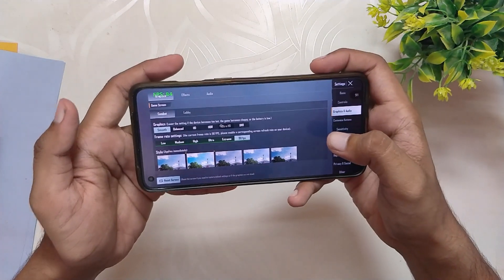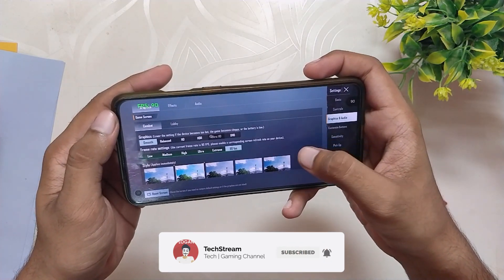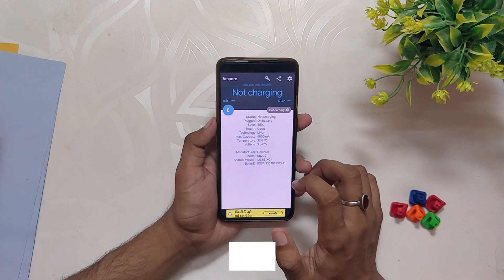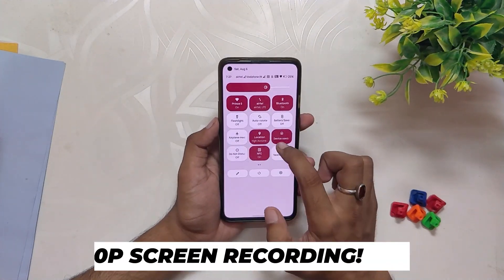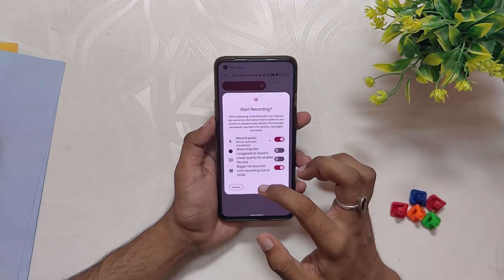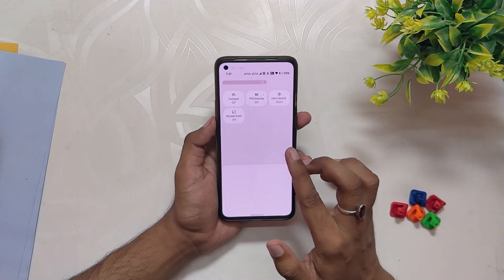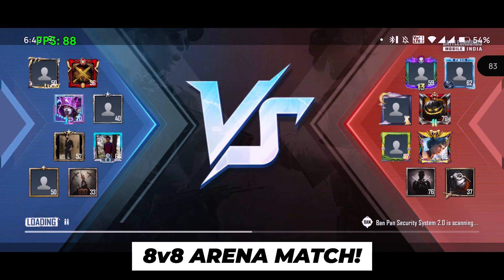Let me show you the graphics settings of BGMI — I'm playing on Smooth and 90 FPS. I'm going to play for 30 to 40 minutes and we'll see how this ROM performs. I'll be using the Ampere app for temps; currently the temps are around 33.6 degrees while the room temperature is around 30 to 40 degrees. I'll also enable 1080p screen recording to test extreme conditions. We'll be playing three games: one 8v8 TDM, one 4v4 TDM, and then an Erangel match. Starting with the 8v8 arena match — battery is around 55% and temps are around 33.5 degrees.